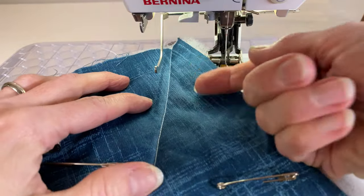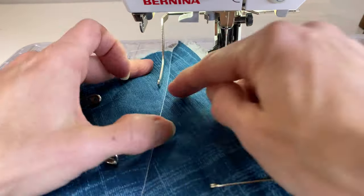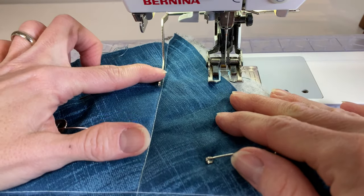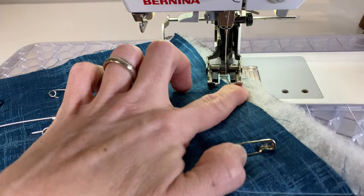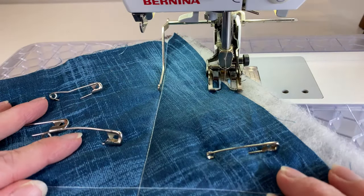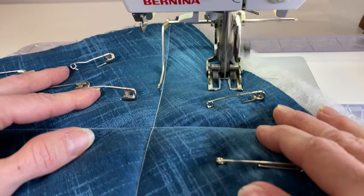From there we flip around and sew in the opposite direction. We don't want to sew everything in the same direction — we want to go up, down, up, down across the body of the quilt. I'm going to use my guide bar and lower my presser foot so that the needle is in the backing and batting, and I watch my guide bar as I quilt to keep my stitches straight.